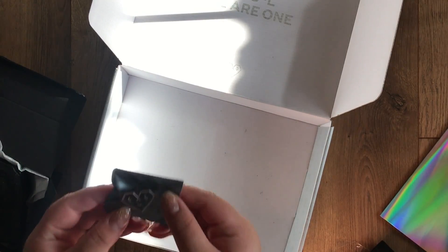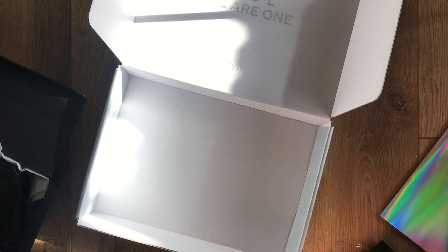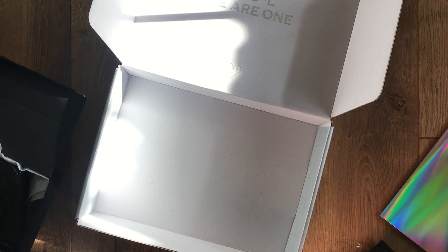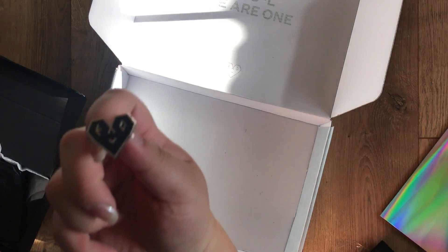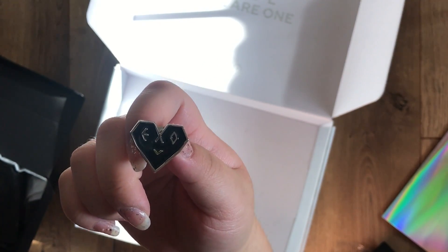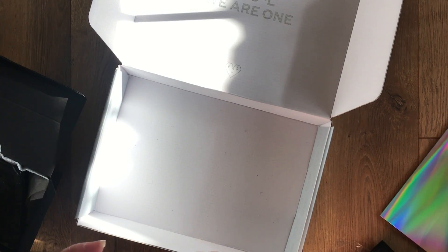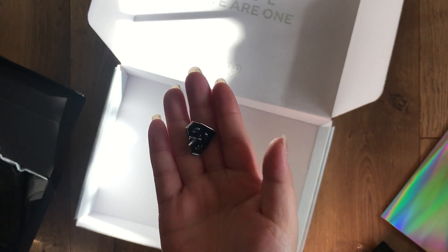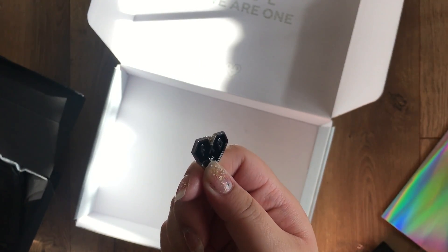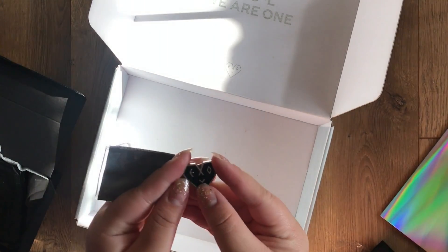The next item is the small enamel pin of the EXO-L logo — I'll take it out so you can see it closely. This is also super cute, but I don't have any bags that are specifically EXO-themed or K-pop related, so I'm not sure exactly where I'd put it. I might put it on my backpack for school, but I'm also scared of losing it if I put it on a bag.